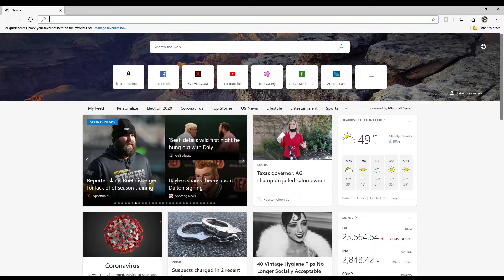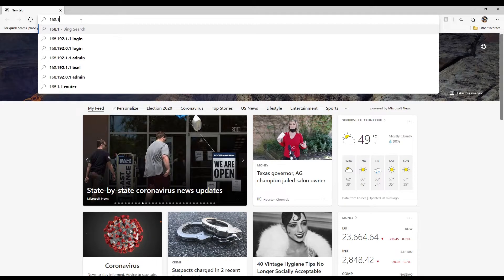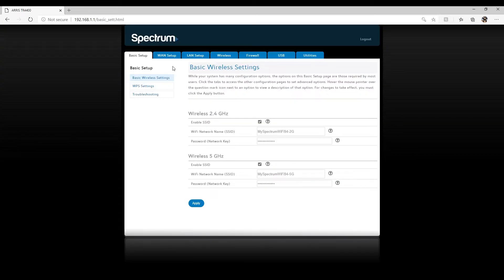That is where you type in the IP address in the browser search bar. Once you type it in, this is the main page — the basic setup — where it will take you. If you wanted to change your password you can, but I wouldn't recommend messing with passwords as it can cause issues. Usually near the logout area or under the basic setups tab is where you'll find the router update option. You can see tabs like LAN, wireless, firewall, USB, and utilities.